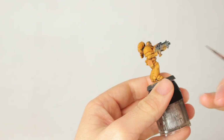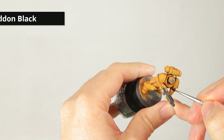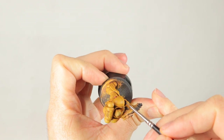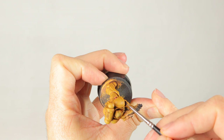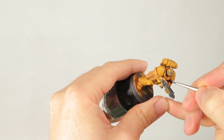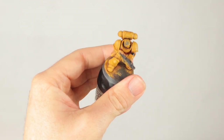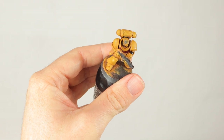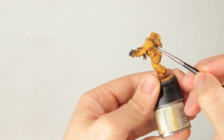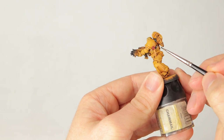Now it's time for Abaddon Black on the joints in his armor and the trim of his shoulder pads. If you've seen my other videos — such as the grimdark Primaris Chaplain — you know I usually don't use Abaddon Black when I want black; I use gray and build it up with layers of wash and dry brushing. But because these surfaces are so small you're probably not going to see much difference, so I'm just going with Abaddon Black. It speeds it up a lot.